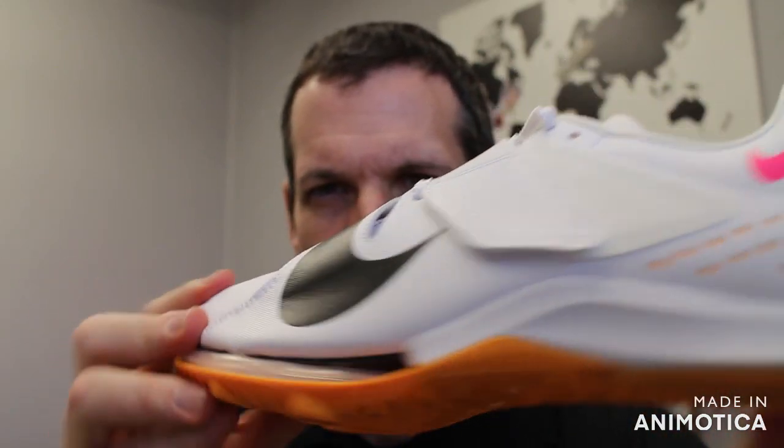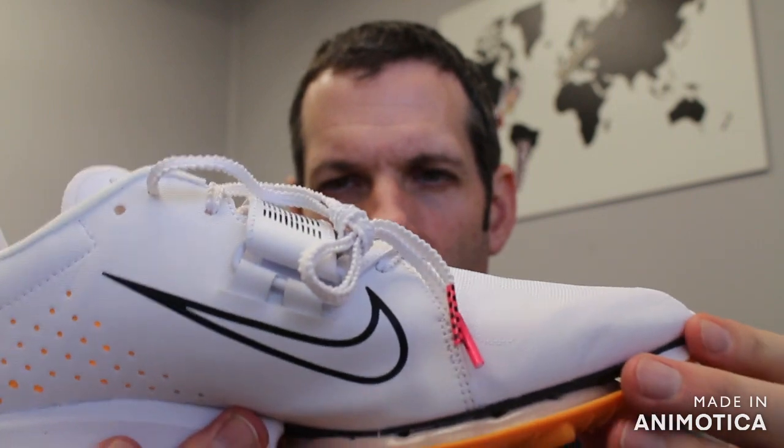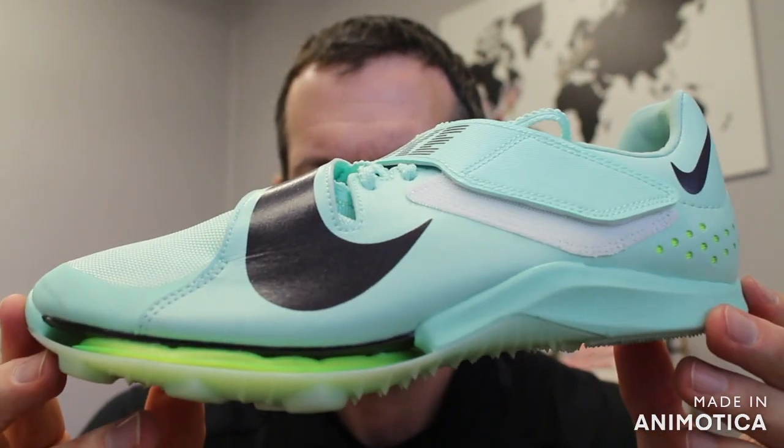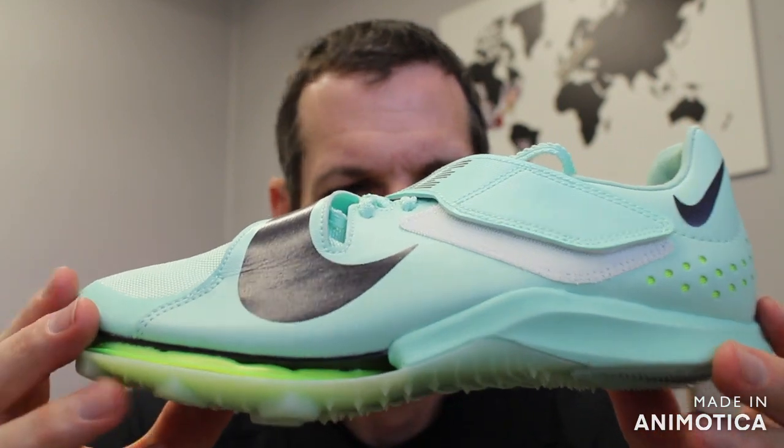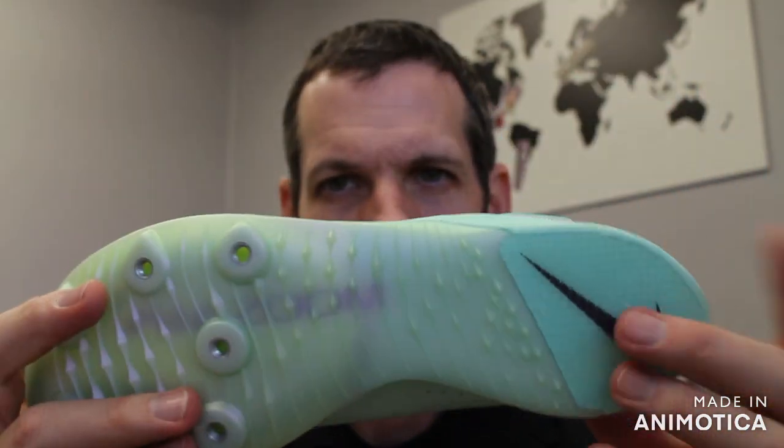It has been proven in competition to be a very good shoe. So: long jump, triple jump, pole vault — but no high jump, no pins in the back.